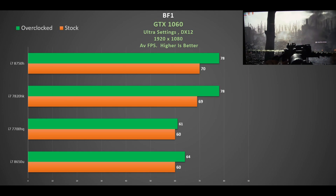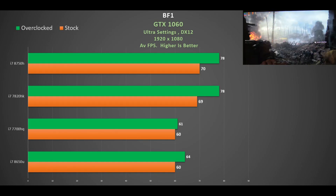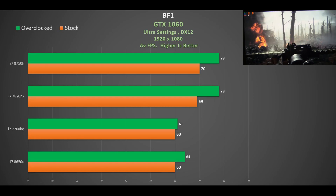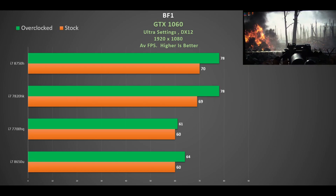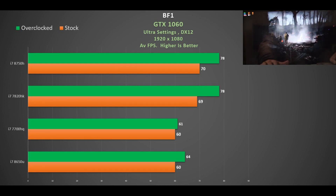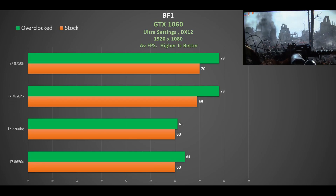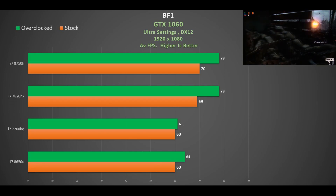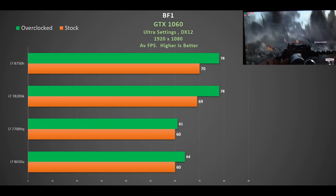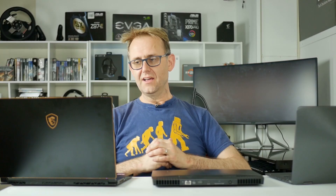In Battlefield 1, the Surface Book's i7-8650U at stock clocks sits around 60 fps, close across the board. The overclockable i7-7820HK really helped here — boosting performance by about 15% compared to others and putting it on par with the i7-8750H. Battlefield 1 does like faster CPUs, and overclocking the GPU showed good benefits with the i7-8750H too. It may well be worth waiting for a six-core CPU in some of these CPU-dependent games.